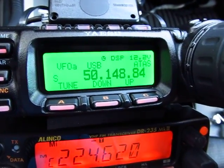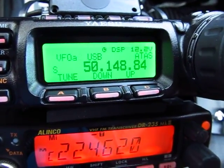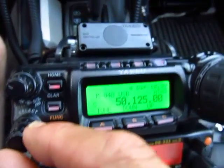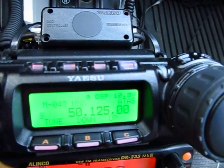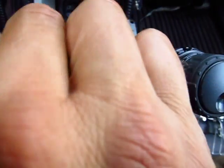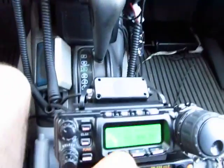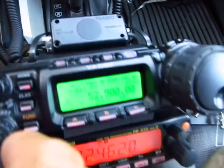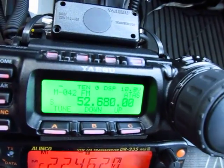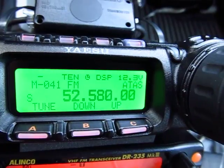Okay, I'm going to put it in memory mode. Here's memory — I've got some channels in there. Let me tighten the squelch. Those are 6-meter repeaters that I use.